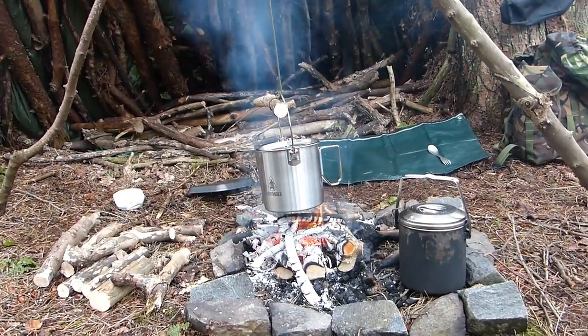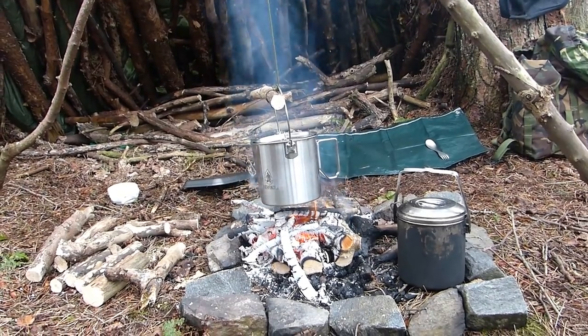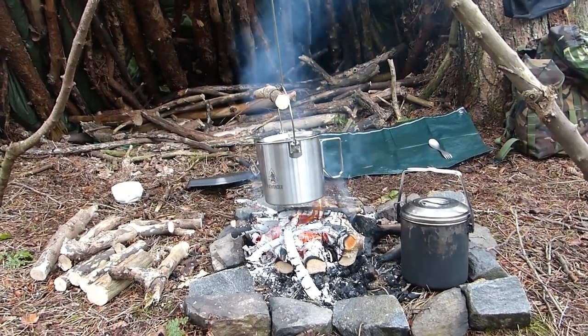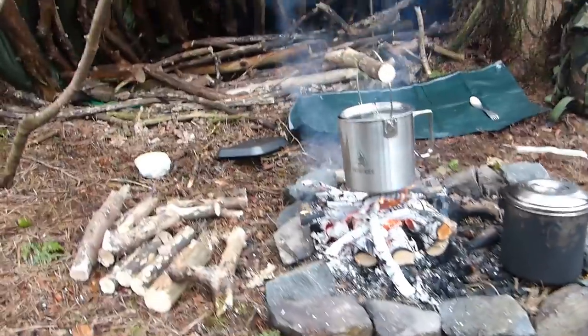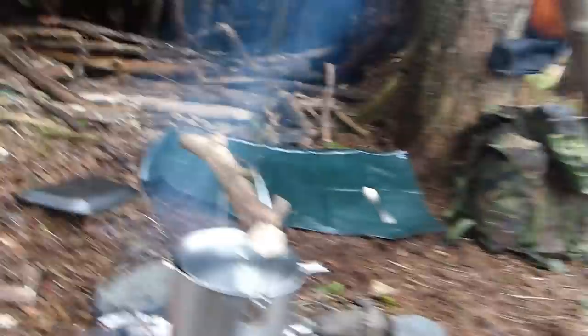It's just a quick little video to let you see the Dave Canterbury bush pot, 1.8 litres. I'm out in the woods all day today and I've got myself a little cast iron cooking video I'm doing.